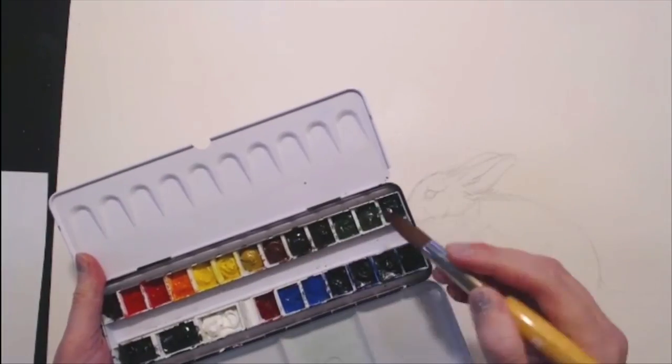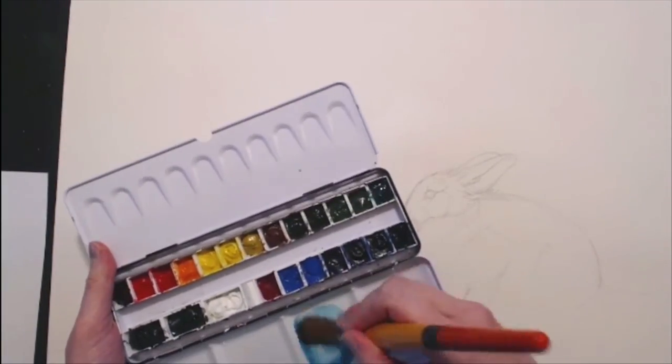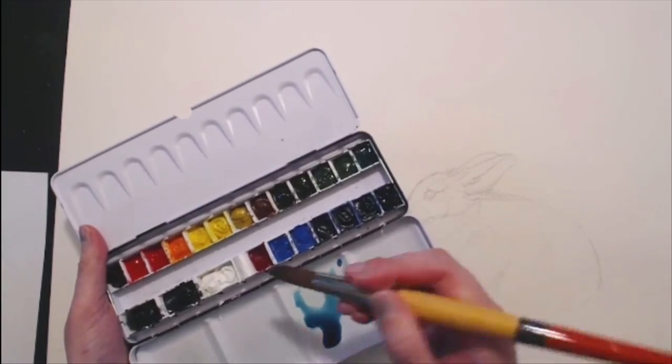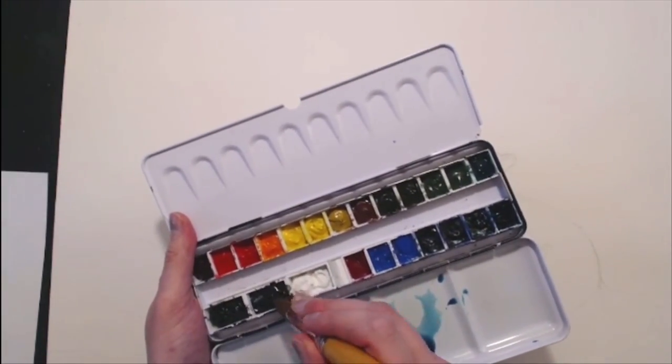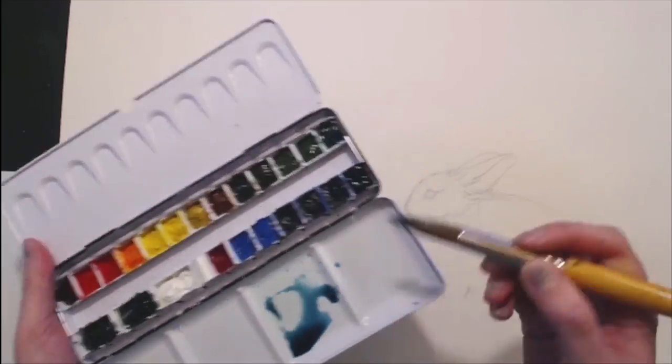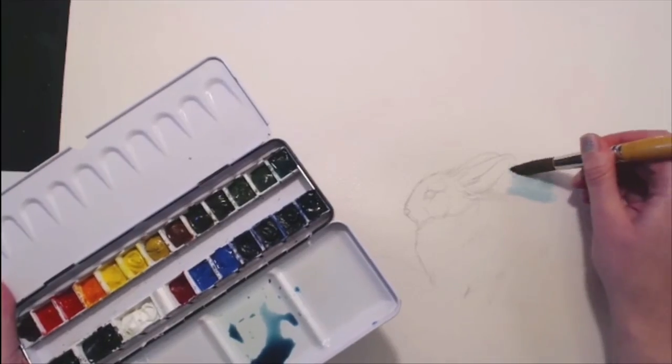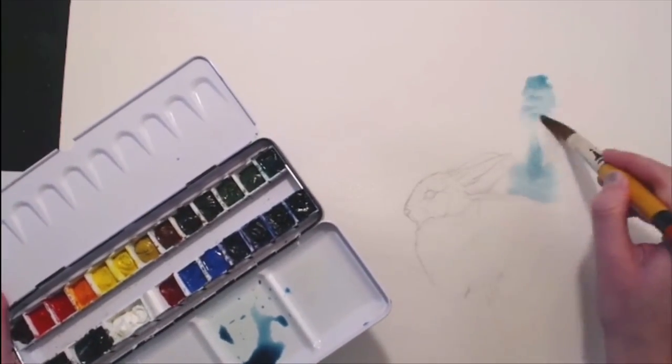Hello fellow creatives, Cutie here. In this video I will be walking you through the painting process for White Rabbit in the Snow. I'm using Mgram watercolors on 14 by 20 inch cold press Arches watercolor paper, and I will also be listing all of this down below so if you have any questions, be sure to look there first.